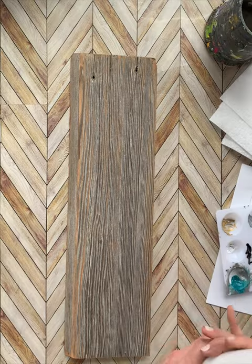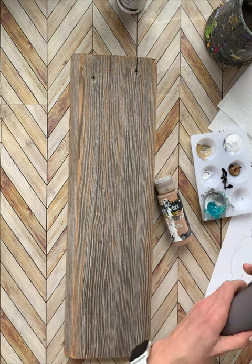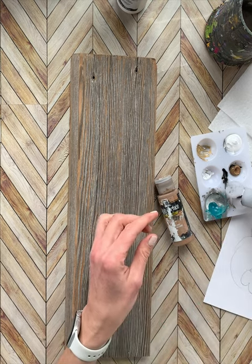Hello everybody! I can see the sun outside and I know spring's coming, so I decided to paint a bunny on some barn wood today and I wanted to bring you along.